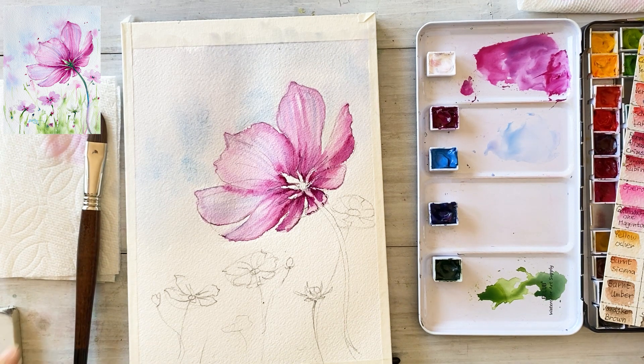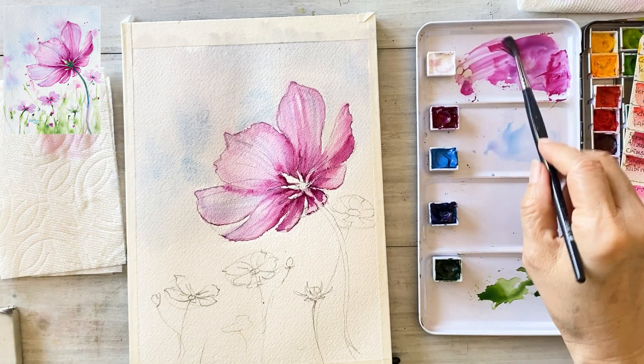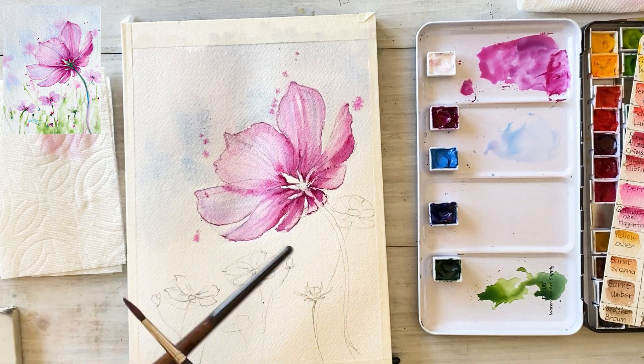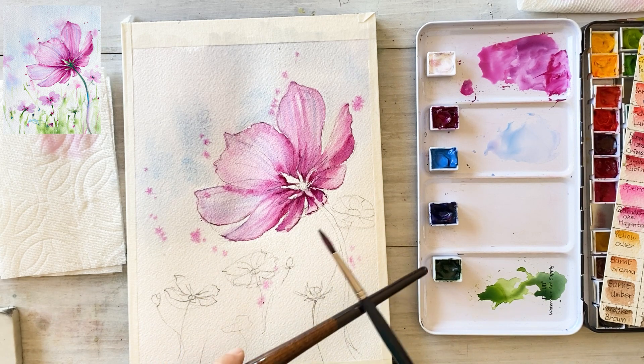Now I'm going to use one of my favorite techniques — the spreader technique. I'll be splashing magenta onto the painting to achieve a natural look, here and there.